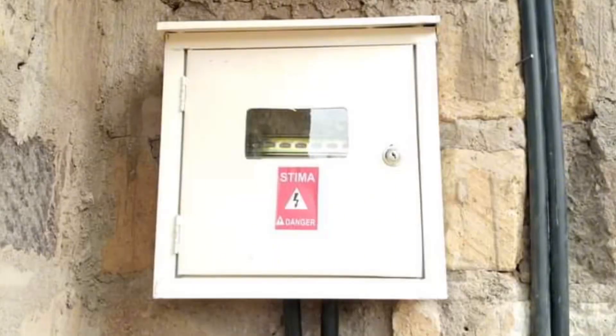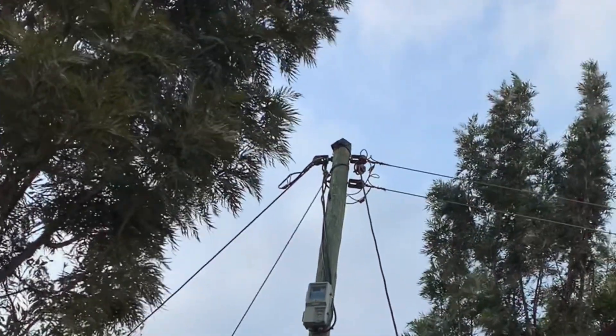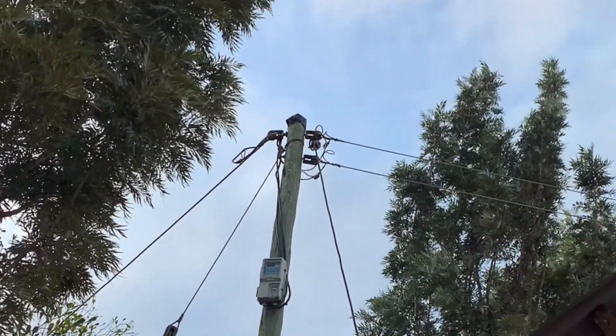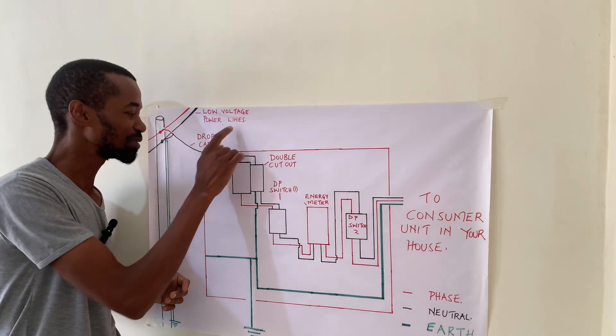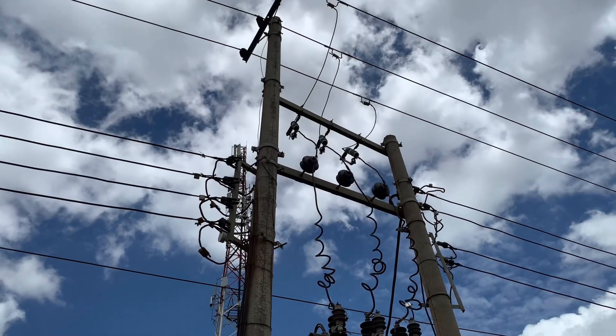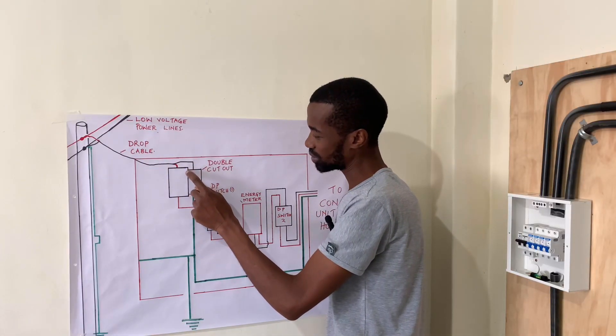This is a representation of a meter box from the pole where you get electricity supply at 240 volts. These are low voltage power lines. As the cable drops, it gets into the meter box.